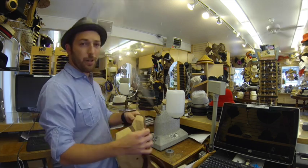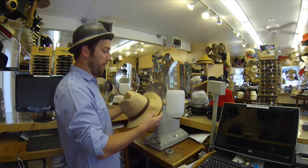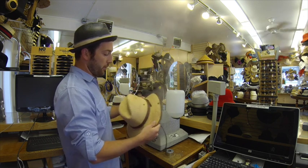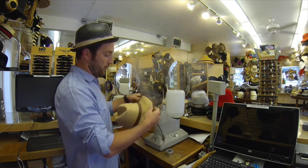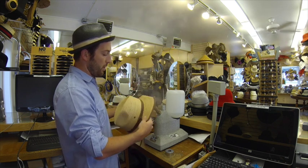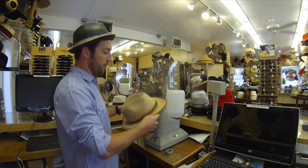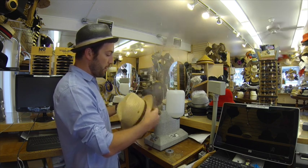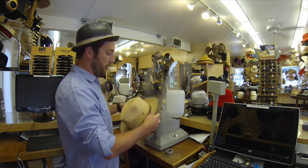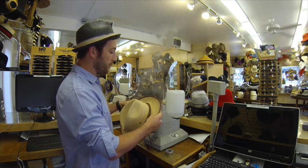The first thing I'm going to do is apply steam around the entire brim, the crown, everything. What this does is it loosens the fibers. All hats have a sort of memory once they're shaped for the first time, and steam really puts everything kind of back in place. Just like ironing gets wrinkles out of your clothes, steam will get the wrinkles out of your hat and put it back into the form that it was supposed to be in before.